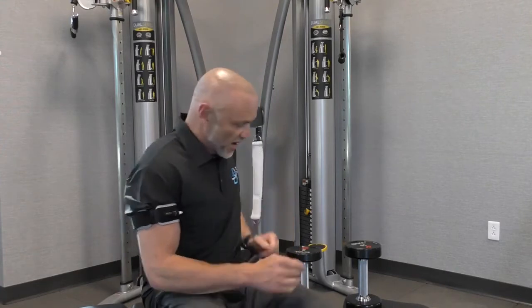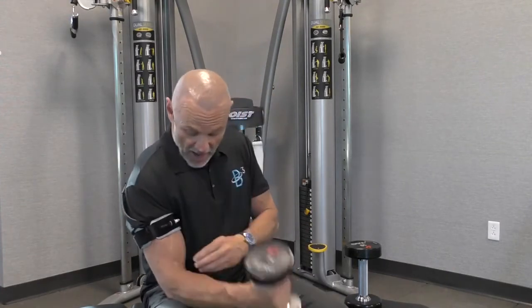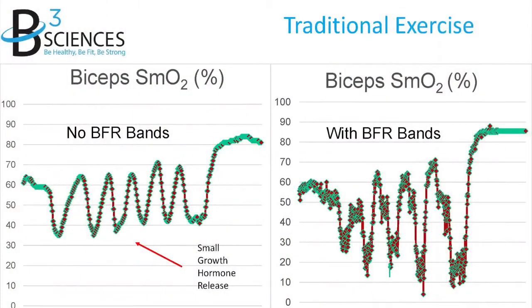The second benefit is what is so profound and what all the research has us so excited about. When I'm using the blood flow resistance band, I'm getting into what we call a metabolic crisis — the muscle is fatiguing much deeper into oxygen deficit. Let's take a look at the chart. On the left side you will see a normal biceps curl.